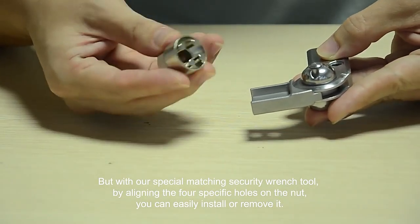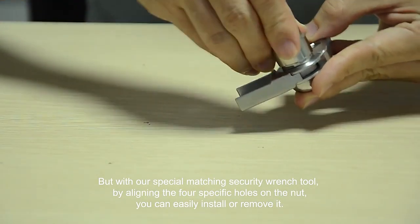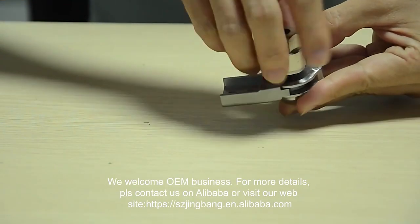But with our special security wrench tool, by lining the four specific holes on the nut, you can easily install all your hardware.